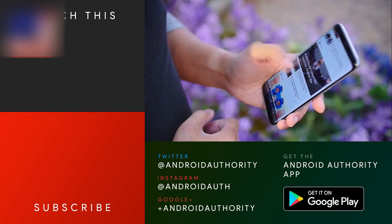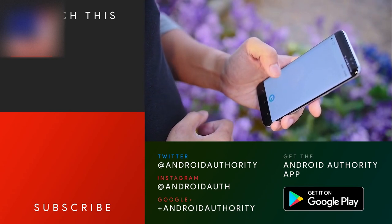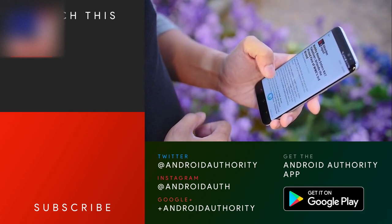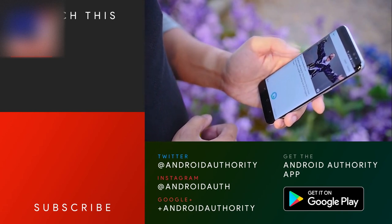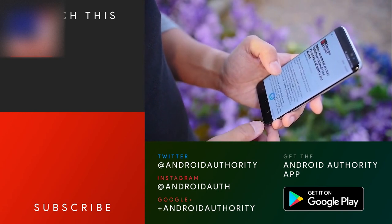From there, you can keep it tuned to Android Authority for our future full reviews and comparisons of the Galaxy S8 line, and subscribe to the channel if you haven't already, because Android Authority is your source for all things Android.